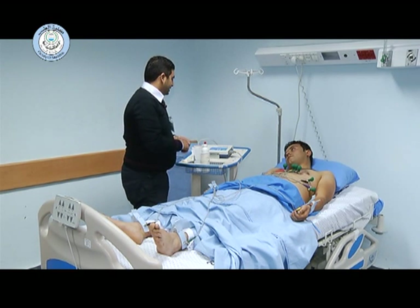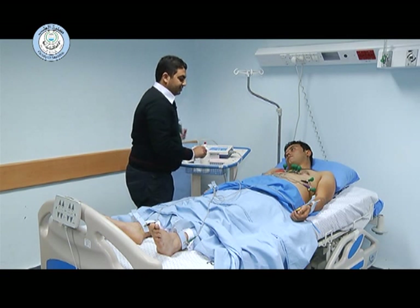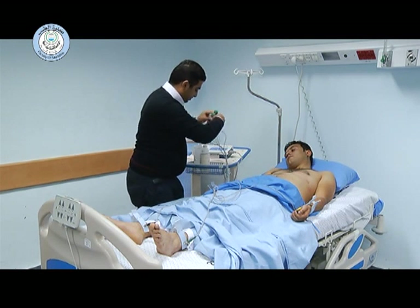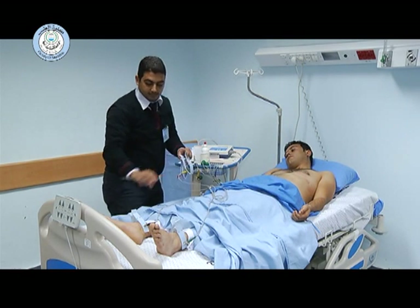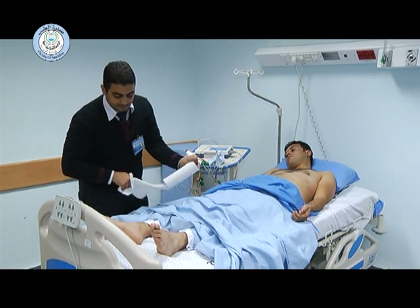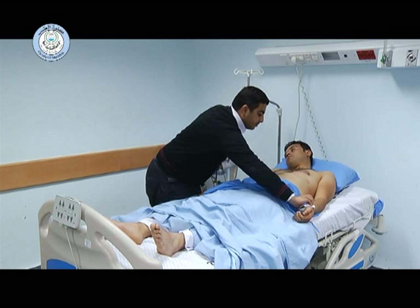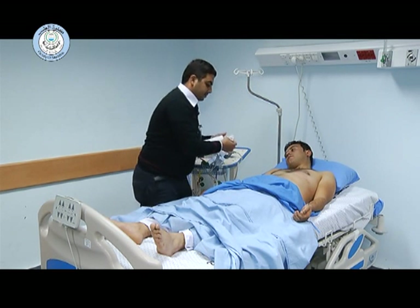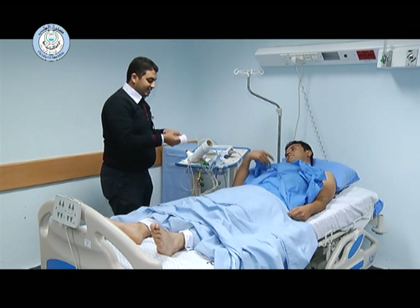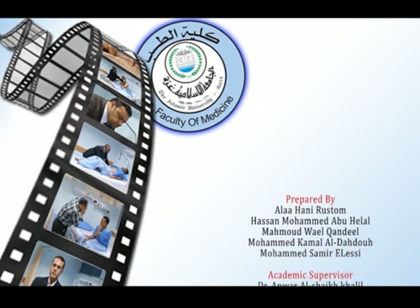Then we have to start recording the ECG. After that, we remove the leads and clean the area from the gel. We then cover the patient and thank them, and record the name of the patient and their ID on the ECG. And that's all — thank you.